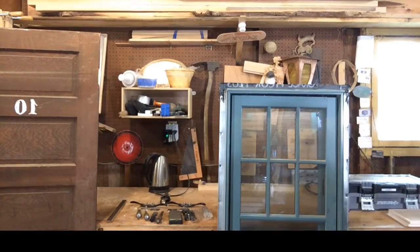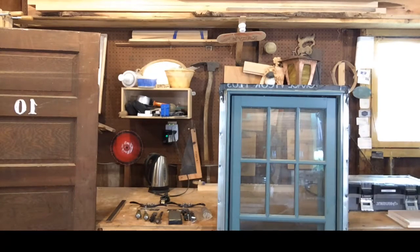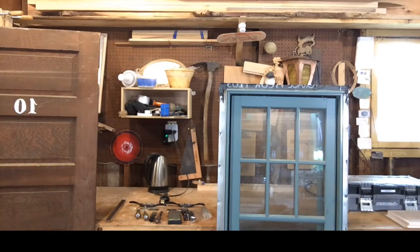Since I'm a window maker, I order it in bulk — it makes a good seal around my windows. It lasts a long time because it's really nice material. I think it's EPDM, but I'm not totally sure about that.